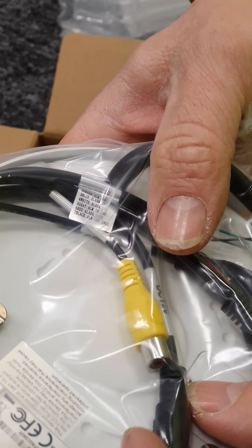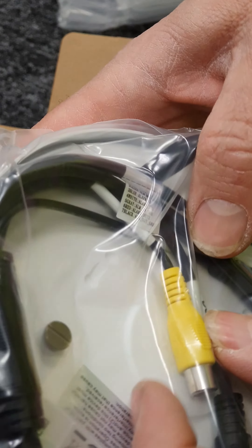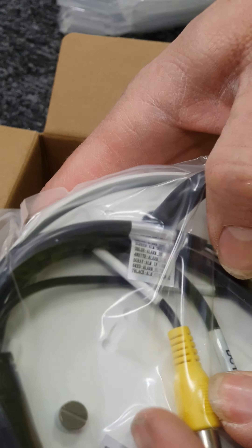On the back you've got an audio in and an audio out, you've got your power lead, your ethernet connection, and you've also got a pigtail there for two inputs and two outputs.